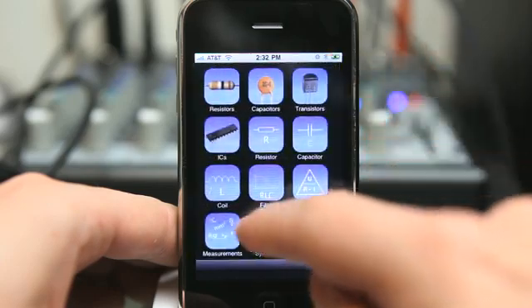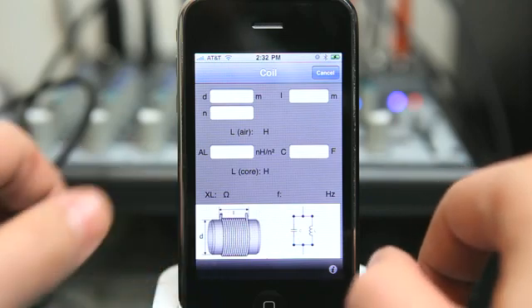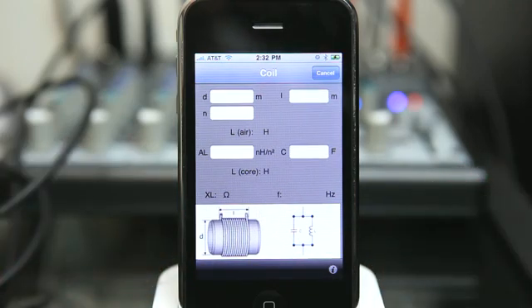You can perform measurement conversions — there are several different things that we can do here. With all of the categories and the input values being able to be entered with the different unit levels, we can do automatic conversions and receive the appropriate value that we are looking for. The app also provides a visual display of circuits and components, which makes it easy to use.